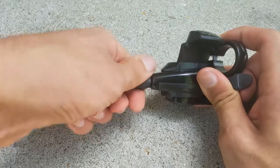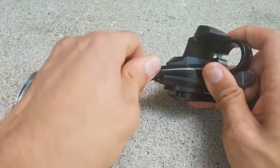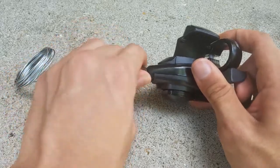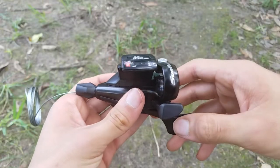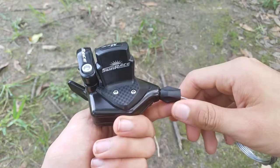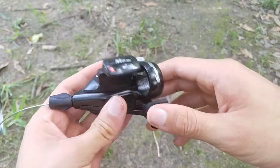As for the shifting and ergonomics, I actually quite like the thumb-only shifting. Coming from the Shimano shifters where you use your thumb and your index finger, I was not sure if I would like it or not. It certainly feels different and may feel terrible if you're really used to the trigger finger design.